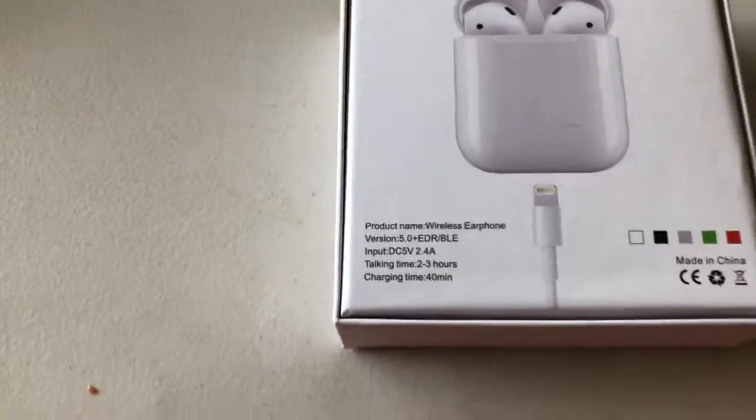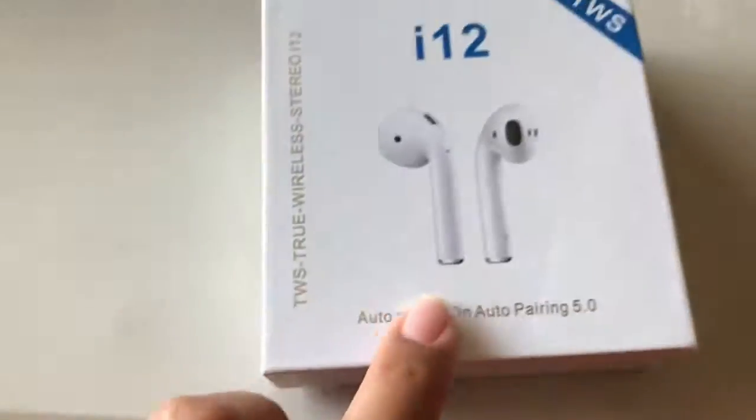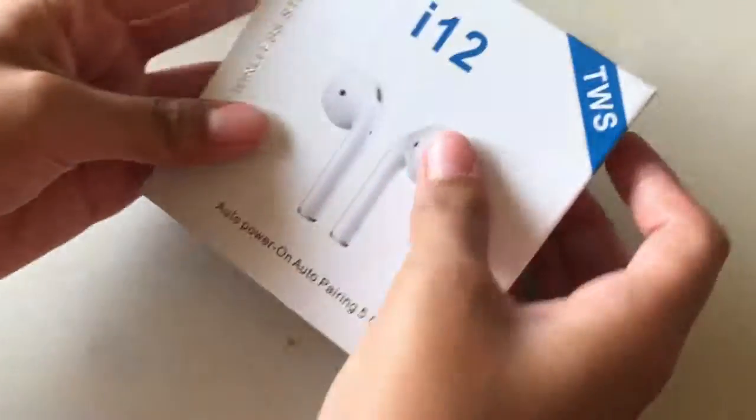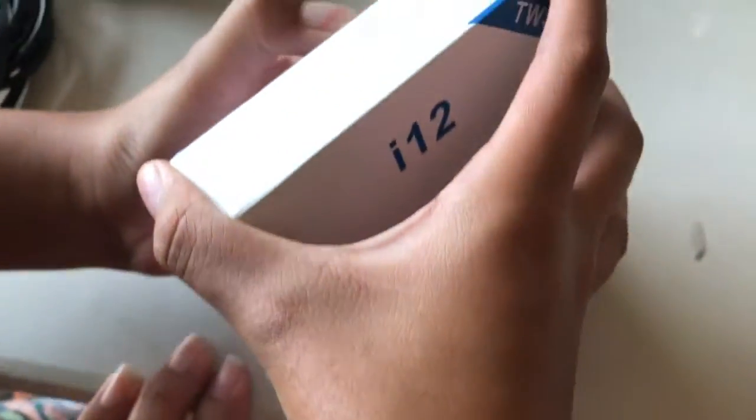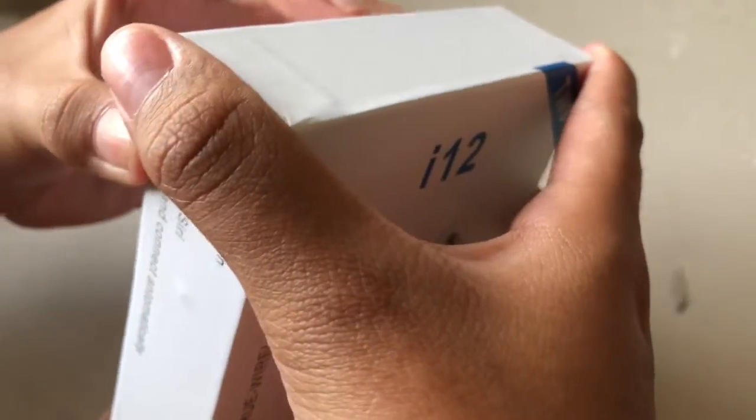So I'm just going to unbox this. My daughter's going to help me. This actually came from Connecticut, not from China, so shipping was really fast.